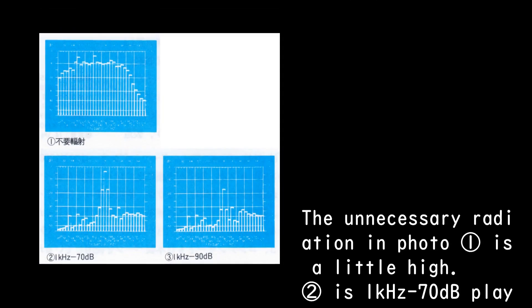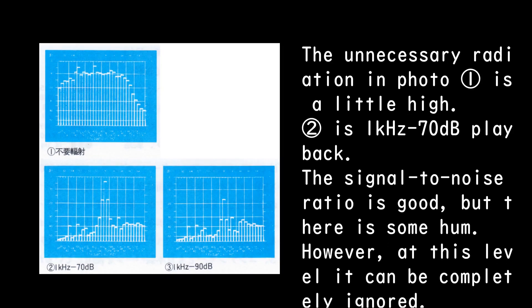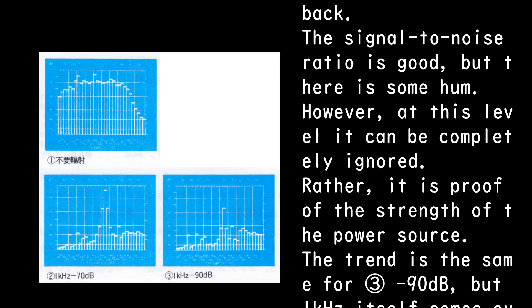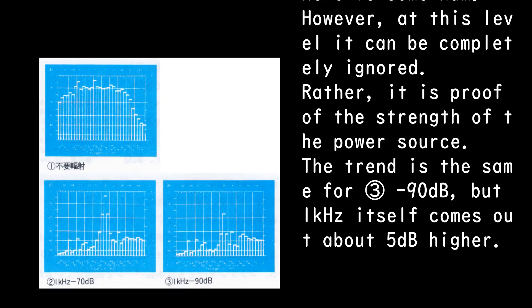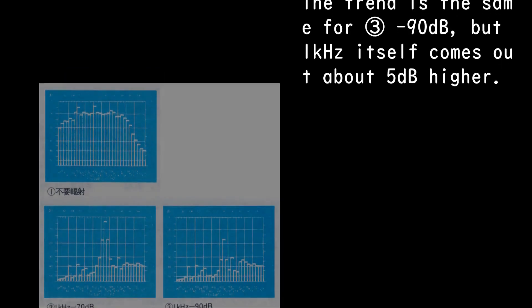Unnecessary radiation in measurement one is a little high. Measurement two shows one kilohertz at minus 70 dB. The signal-to-noise ratio is good but there is some hum; however, at this level it can be completely ignored — it is rather proof of the strength of the power source. The trend continues at minus 90 dB for measurement three, but the one kilohertz signal itself comes out about 5 dB higher.